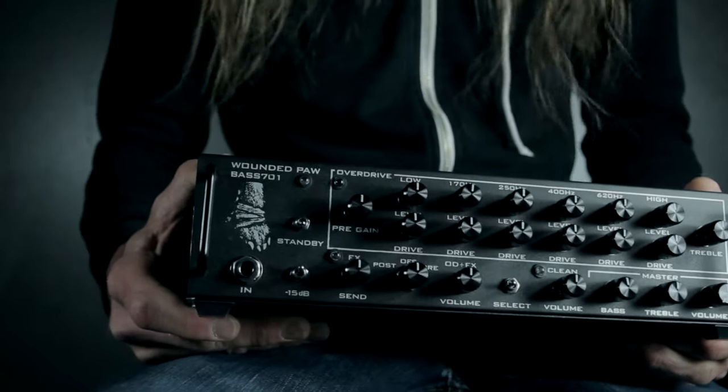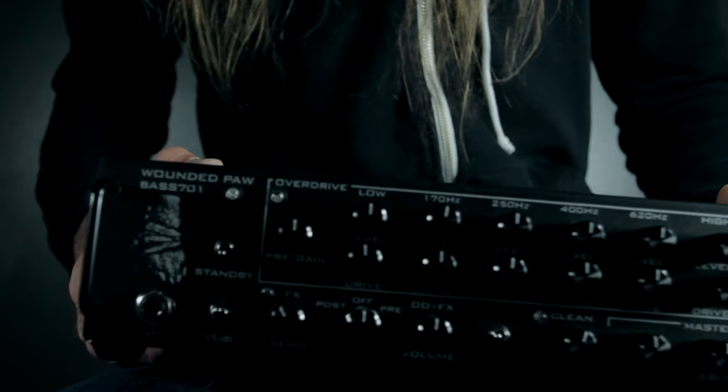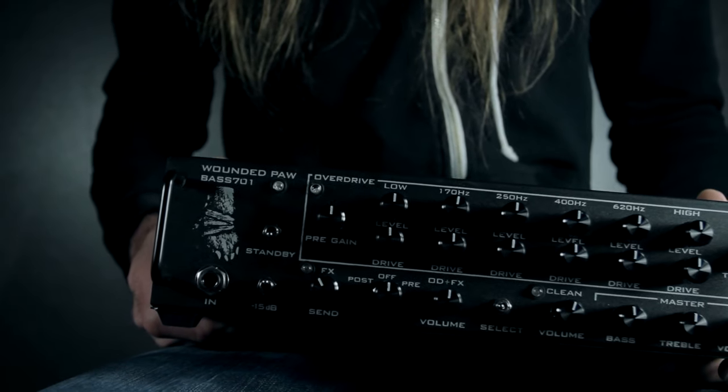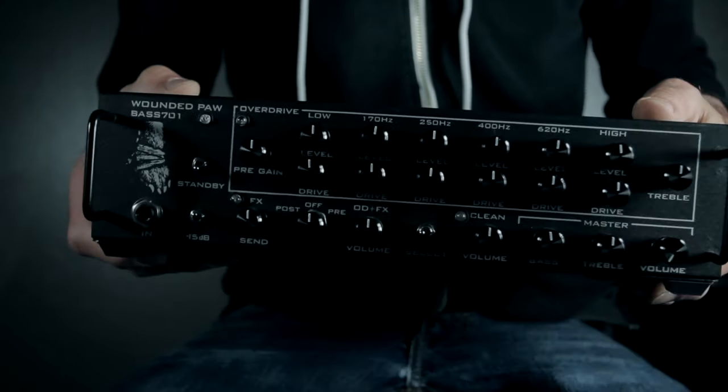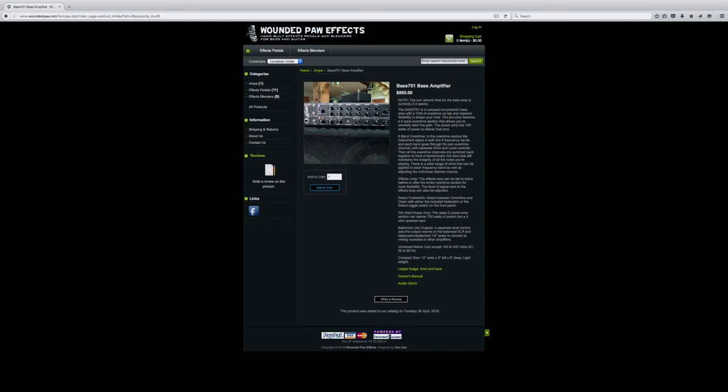So that's it — the Wounded Paw Bass 701 Multiband Overdrive Bass Amp. Awesome little box. I highly suggest checking them out at woundedpaw.com/effects. You can find that link in the description.